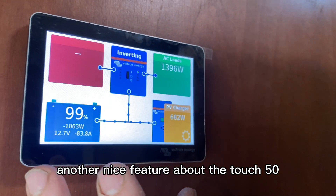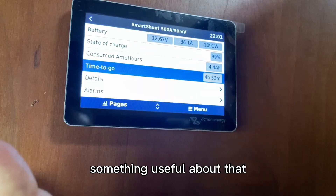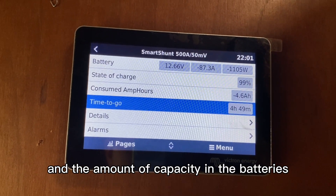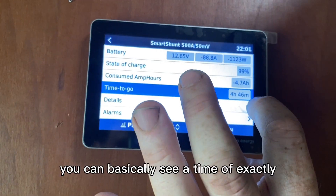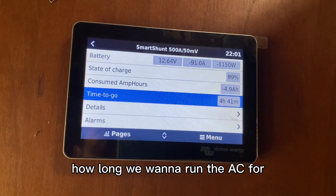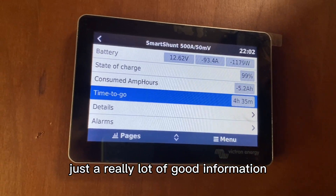Another nice feature of the Touch 50 is all the customizable settings and information available in the menu via the smart shunt. Something useful is the 'time to go' — based on the solar coming in, the battery capacity, state of discharge, and what you're running, it tells you exactly how long until those batteries go dead. For example: is it hot? How long do we want to run the AC? We've got four hours — maybe we should only run it for two because we want to use the Instapot later. Really useful information for conserving battery.